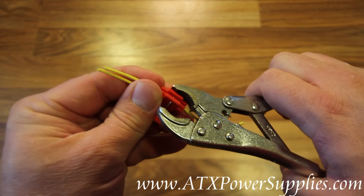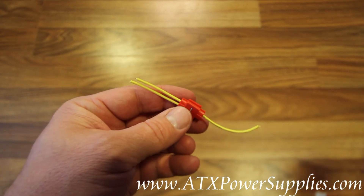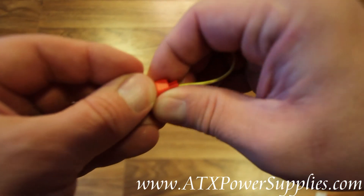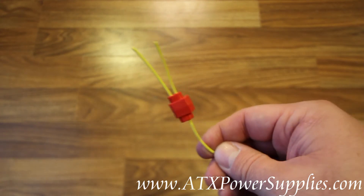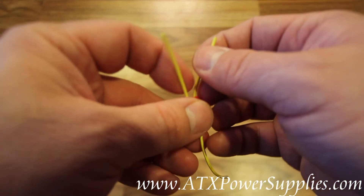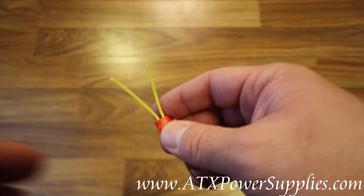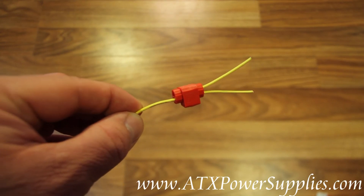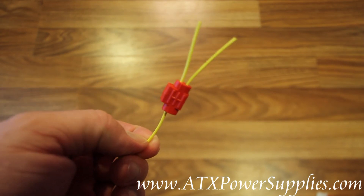You want to get it nice and tight. Now I am spliced into these wires. What I need to do is close the wire tap. And there you have it — we have a professionally tapped wire on the power supply. New wire going where it goes, old wire continuing to go where it goes. This is the 22-18 AWG wire tap splice for power supply wires.